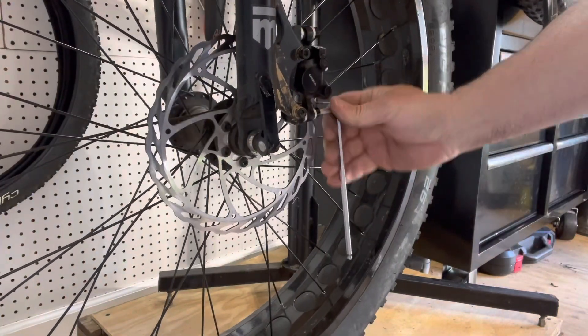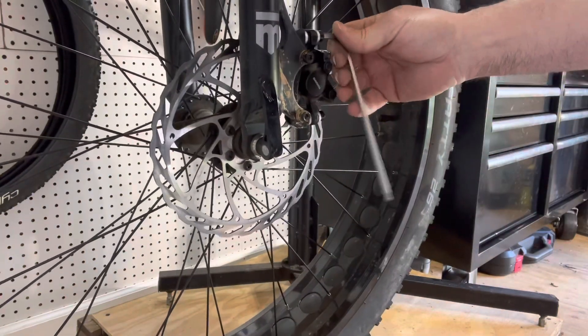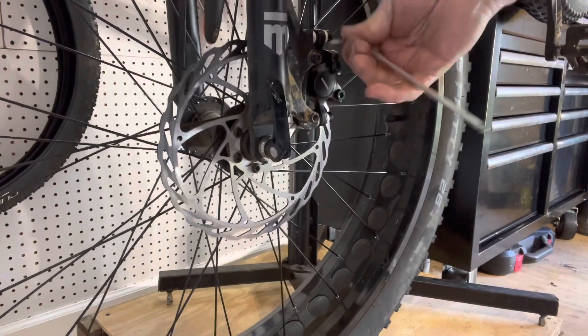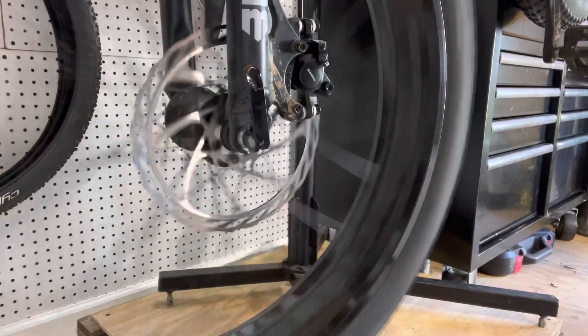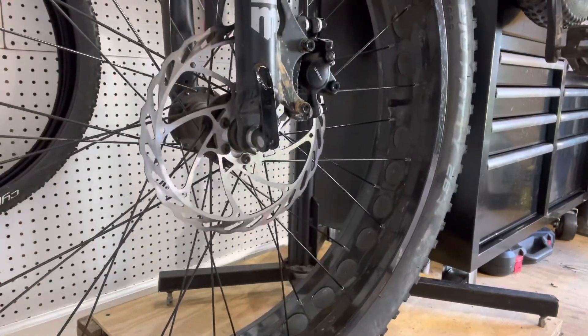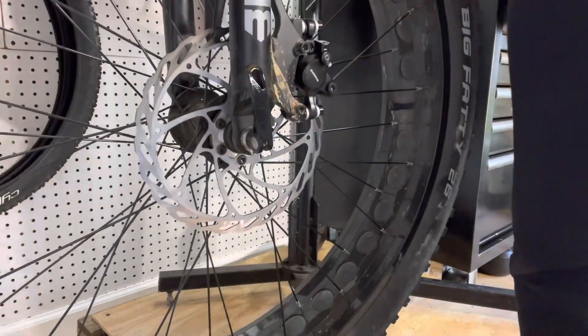Same thing for the front caliper. You're going to loosen the bolts, you're going to engage the brake. Once they find that center point, you're going to tighten them down, spin the wheel, and you'll see that they are lined up properly and you don't have any rubbing.